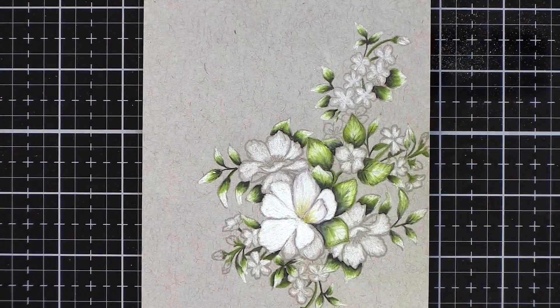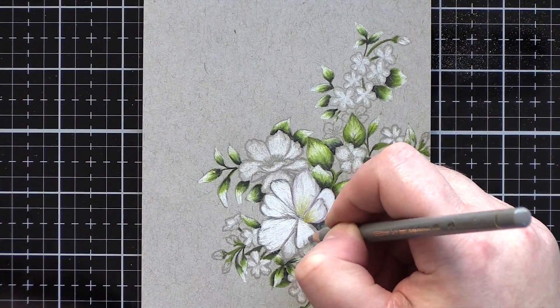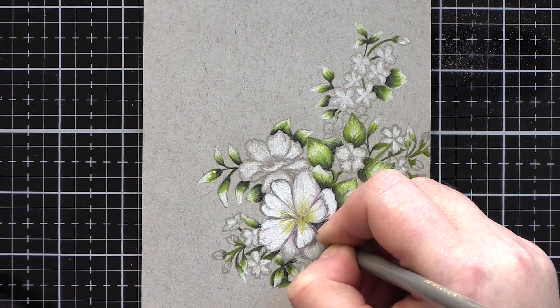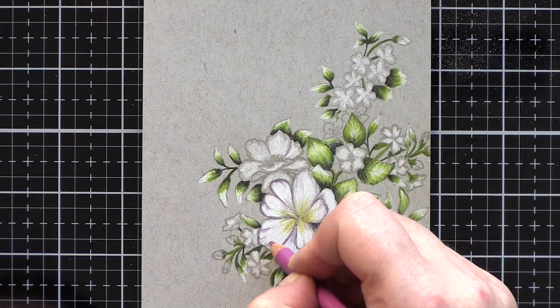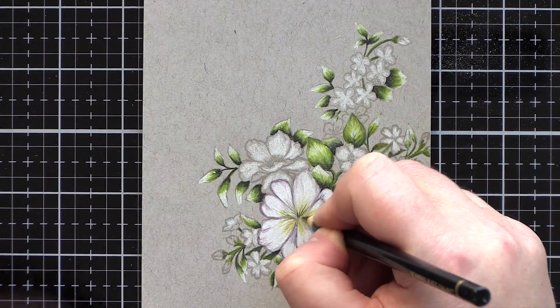Moving on to the flowers, I had planned on colouring them pink. However, once I coloured all the leaves I really liked the green and white together on the toned grey paper. I have a preference for white flowers — my wedding bouquet was lots of green leaves and a few white flowers. So when I started to colour the flowers I knew I wanted to keep a lot of white in there, but equally I wanted to create shade and dimension.